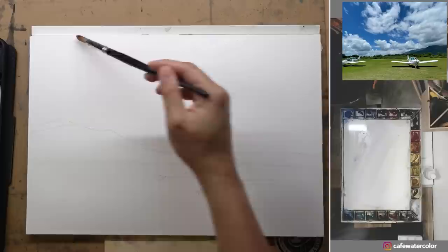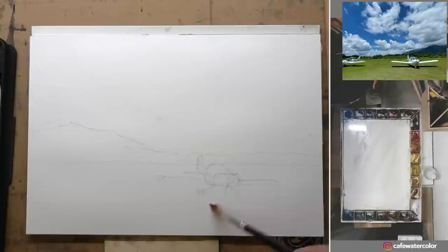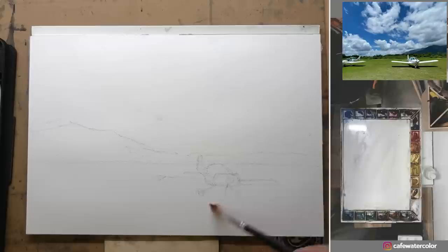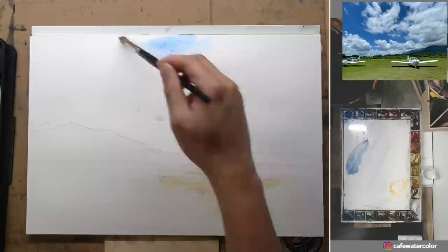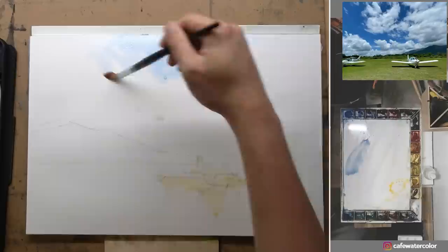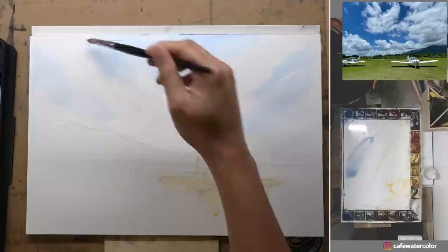Now let's switch to the other painting where I use a much smaller brush. I still want to pre-wet the sky the same way, but as you can see I constantly need to go back to my water pocket just to get enough coverage for the areas I need to pre-wet. I also pre-wet the airplane and mix some warm color for the light on the airplane. Now I try to mix the sky color, but with a smaller brush it's a lot tougher.